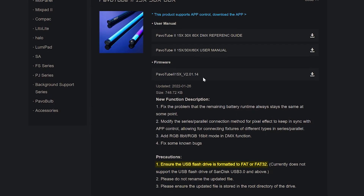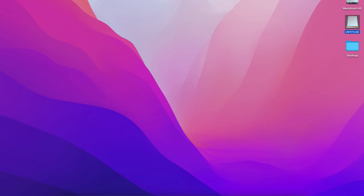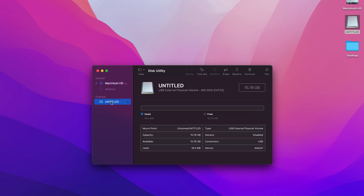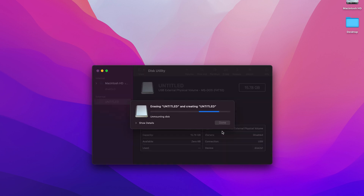We need to format the drive to either FAT or FAT32 format before we can use it with our Pavo tubes. If you're on a Mac, just plug in the drive, open Disk Utility, then click on the drive that you want to use and then click on Format. From there you should be able to select from a drop-down menu what format you'd like to use, so select FAT or FAT32 and then go ahead and format the drive.